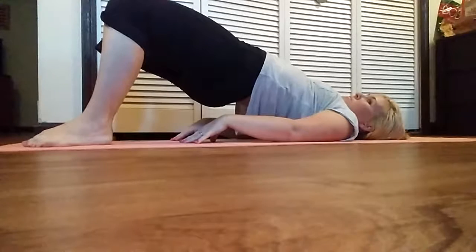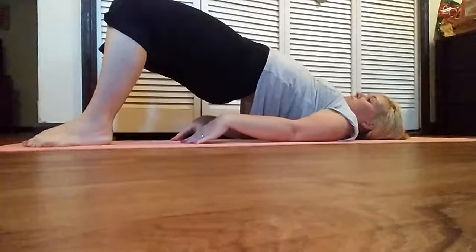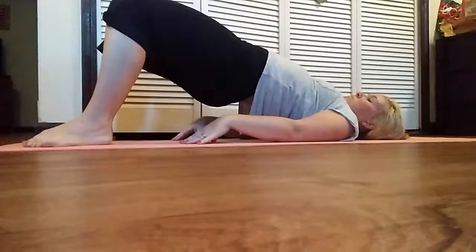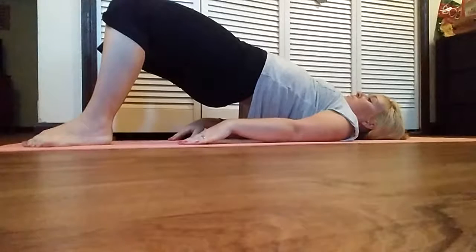Benefits: Relaxes and stretches the chest, neck and spine. Regulates tired legs. Reduces anxiety, fatigue and insomnia. Therapeutic for high blood pressure.